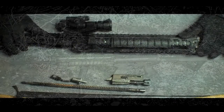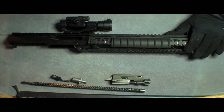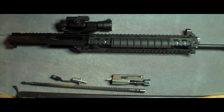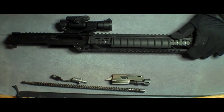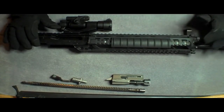Hey guys, I had a viewer question come in from CWWIP about removing the SIG 556 quad rail off of the SWAT. He's having a lot of trouble with his. As I told him, mine comes off easily. Once you actually get it to come off the first time, after that it's really easy to get off. So if you can't get it off with just hand pressure, you might need to get a rubber mallet or something and just tap on it.